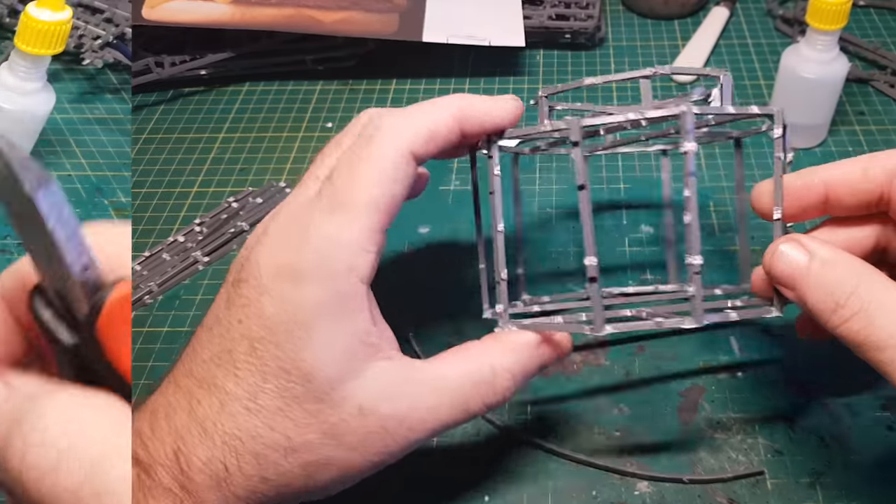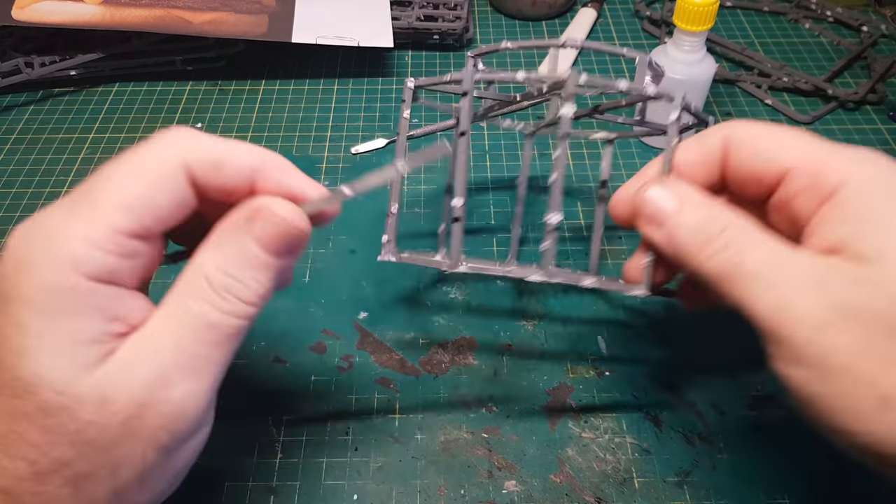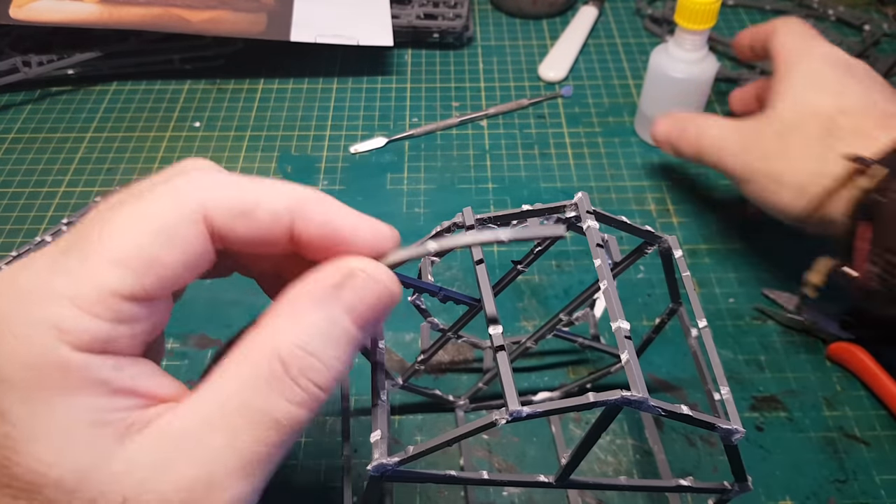While those sprues are melting I can get back to finishing off the framework by just adding a few more lengths of sprue here and there, just to get the overall shape that I need.